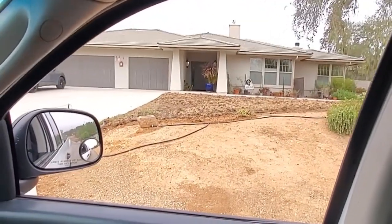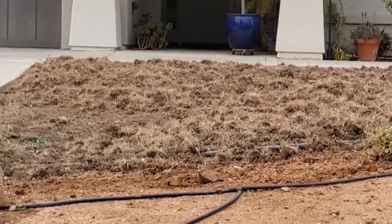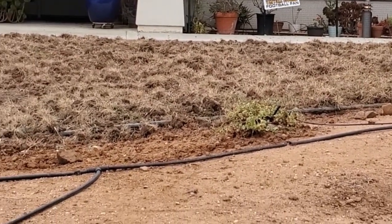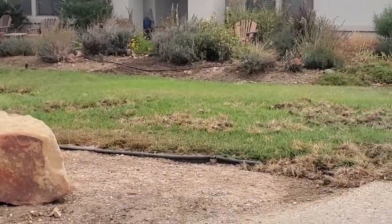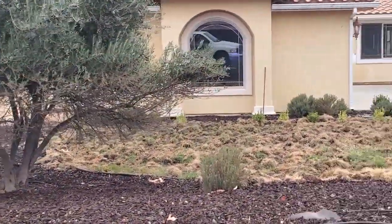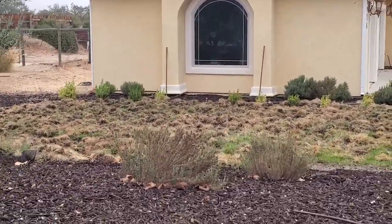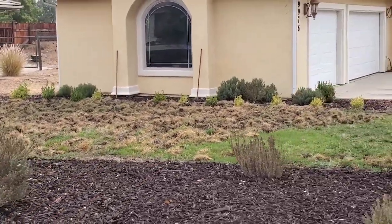Here's one of the lawns that got torn up. It looks like somebody took a rototiller to it, but that was just from the boars. I've never seen damage from boars before, ever. I do a lot of work in remote areas — this is the first time in 35 years that I've seen this.